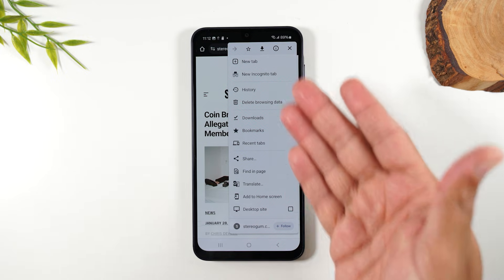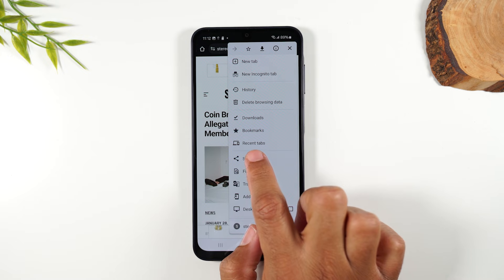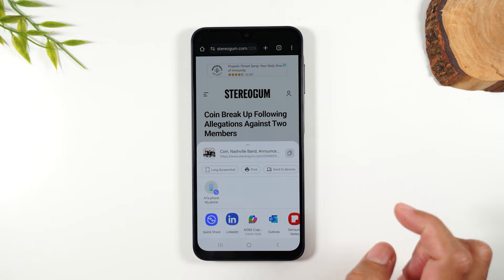You'll notice — where's our print button? So for Chrome, there's one extra step. You're going to tap on the share button first, and then you'll see the print button right down here. Tap on print.